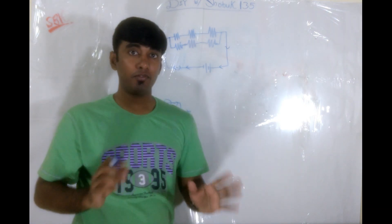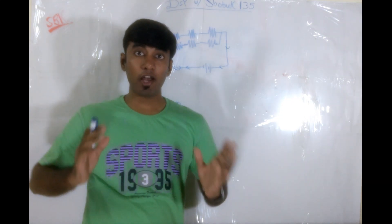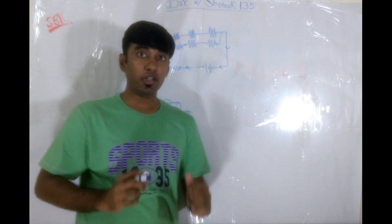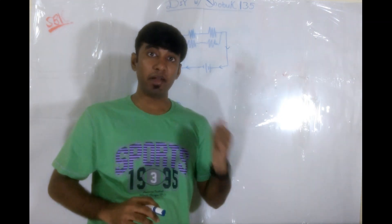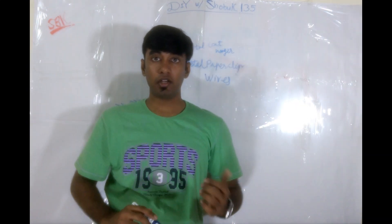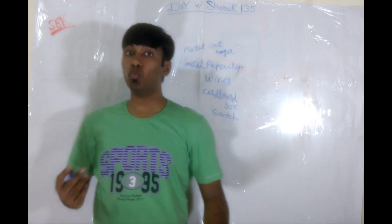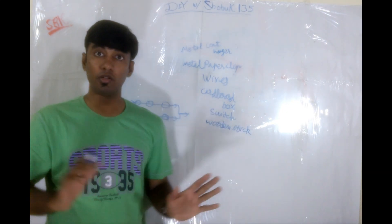Right here, these three resistances are in series connection. But if we keep three more from the same power supply in parallel line to this, then we have two parallel connections. So that's all there is to it for now. And based on this principle, we are going to be making our wire loop game today. The only things we need are a metal coat hanger, a metal paper clip, some wires, a cardboard box, a switch, and a wooden stick. That's all we need.